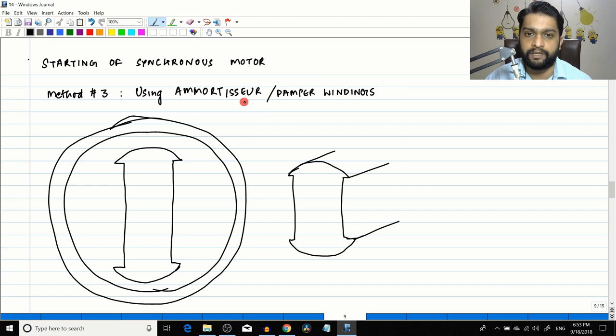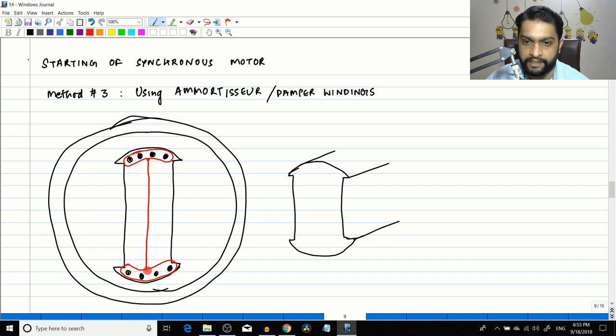An amortisseur winding is a set of copper bars fixed inside notches on the rotor field structure. Around these bars, the windings are shorted out using shorting bars, making one full set of closed coils. This construction is very similar to a squirrel cage induction motor.